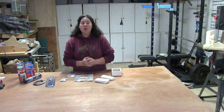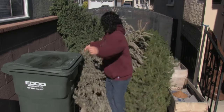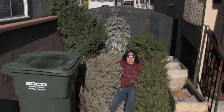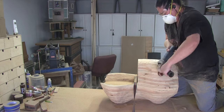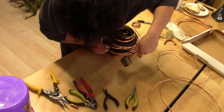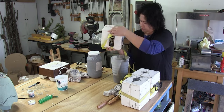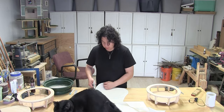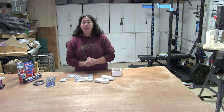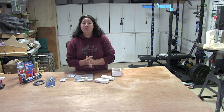Hello and welcome to Clay to Canopy, the show where I attempt to make just about everything from the ground up. I have created this small series to accompany my course that I'll be teaching in the spring, and today we are going to talk about hanging devices.